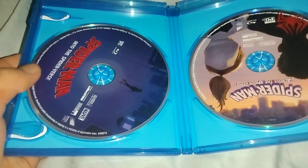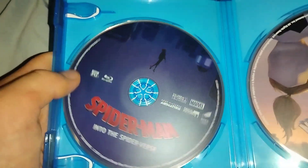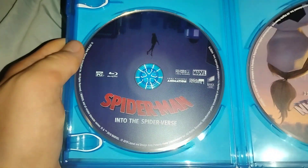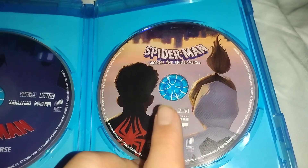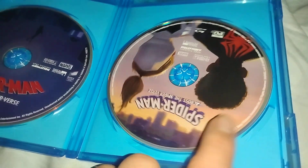Let's open this up — oh, we got two discs here! There is the first movie, Into the Spider-Verse, right here — really good artwork on that one, just like the ones I have on 4K. And we have the Blu-ray for this one, and the Blu-ray for Across the Spider-Verse as well.